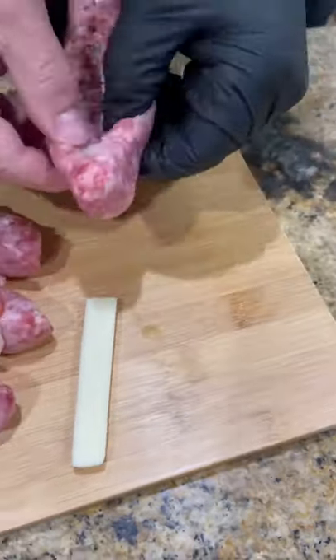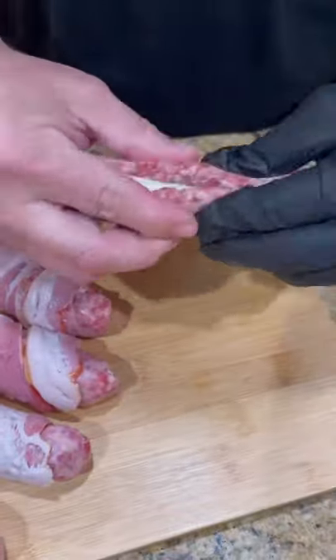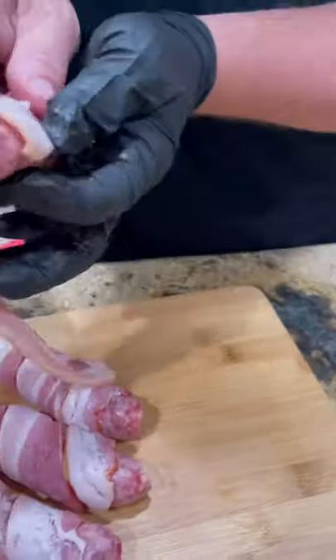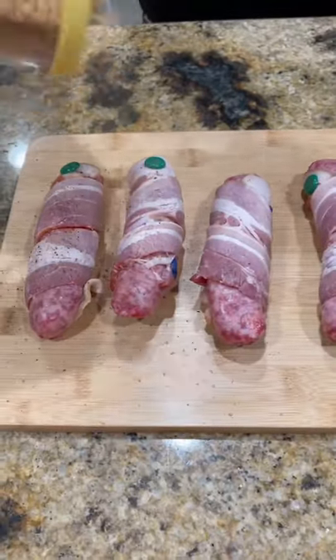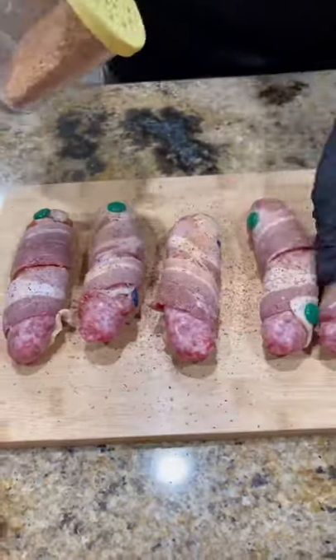Let's go inside. I have some bratwurst. We're going to put a little slice into it, stuff it with some mozzarella string cheese, wrap each one in bacon, and season it with whatever seasoning you like best.